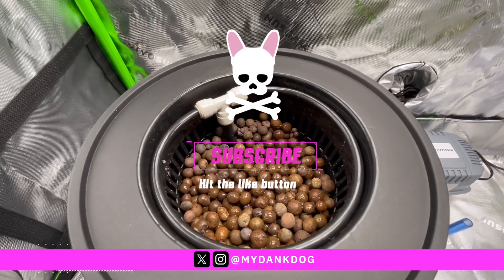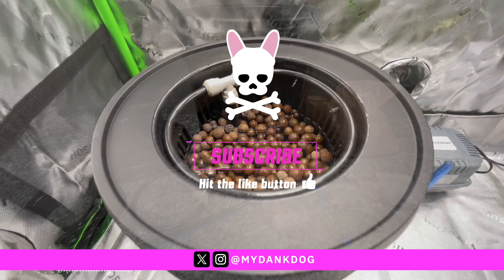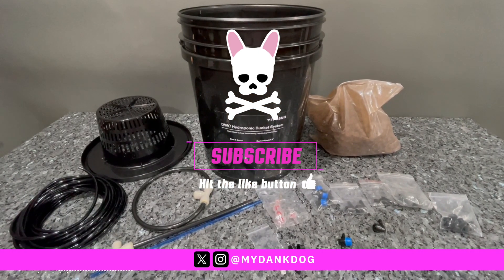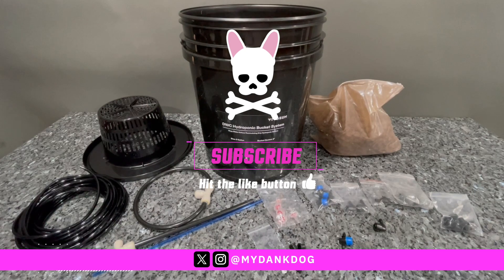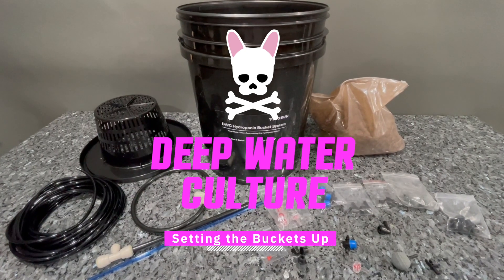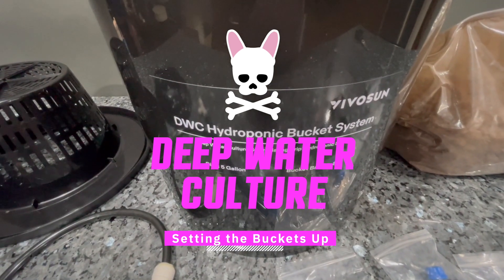Hi guys and welcome back to My Dank Dog. I've grown in coco and I've grown in soil but I've never done a DWC before. So in this episode I'm going to be setting up my DWC hydroponic bucket system from VivoSun and get started on my first DWC.